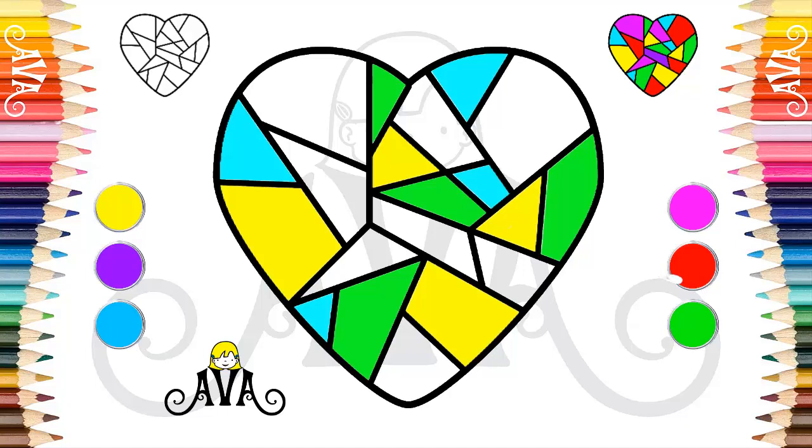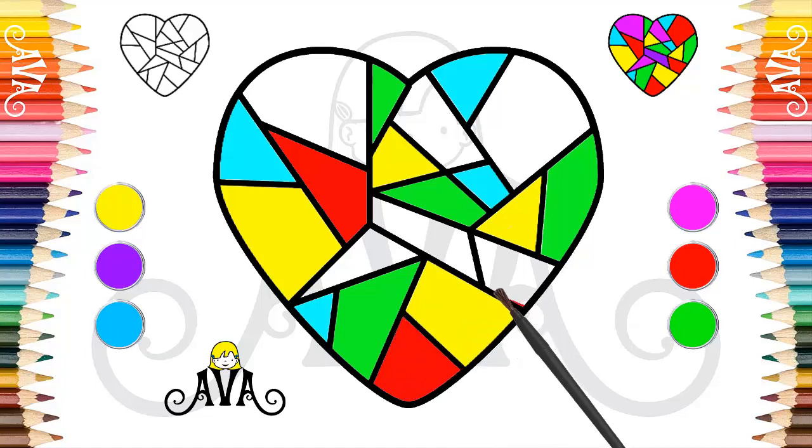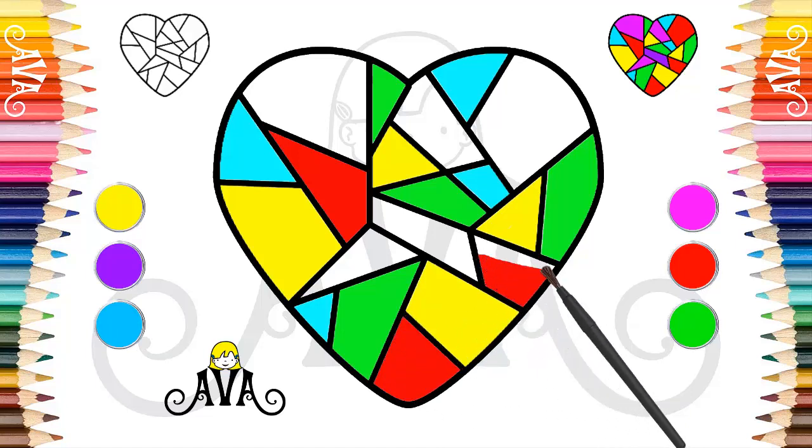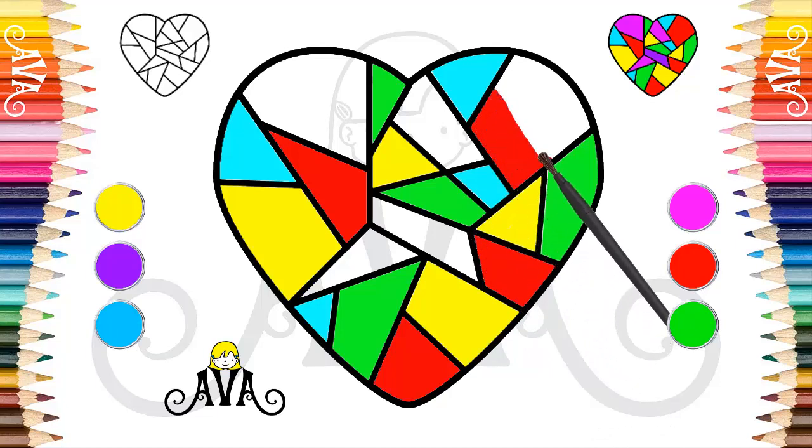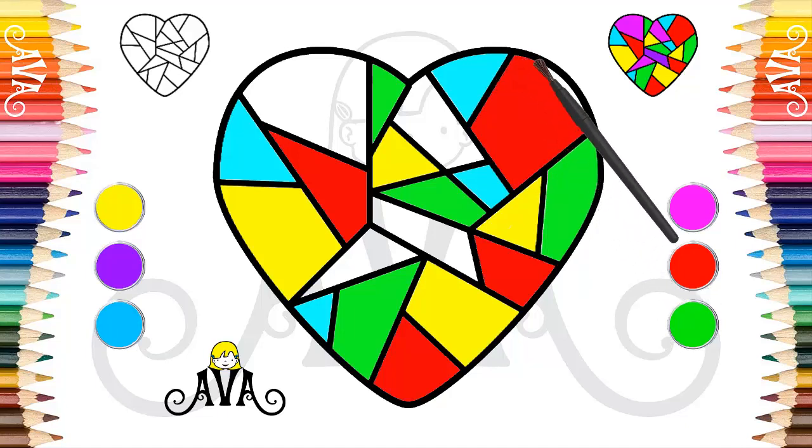Now we use the color red to paint some more parts of our heart. Red is the color that most represents the heart. Did you know that most red fruits and vegetables prevent heart disease? Fruits such as apples, watermelon, strawberries, and vegetables such as radish and tomatoes have excellent properties for the heart. They reduce blood pressure, control cholesterol, and prevent inflammation of the blood vessels.